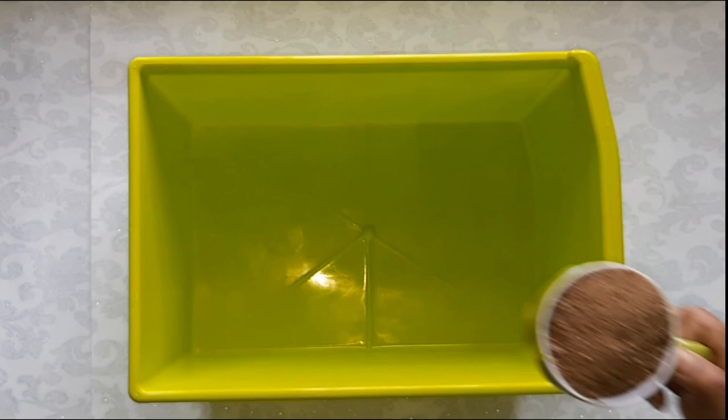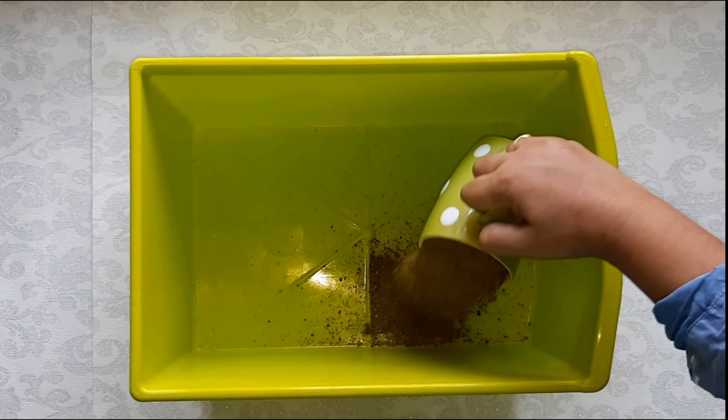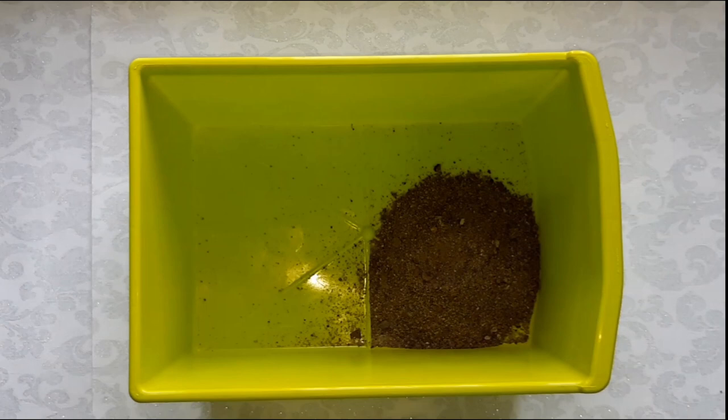You will need river sand, one cup. We use river sand as its particles are loose and provide good drainage. It is also a media to hold the plant. Only river sand should be used and not beach sand.